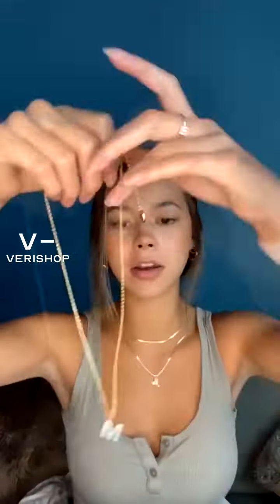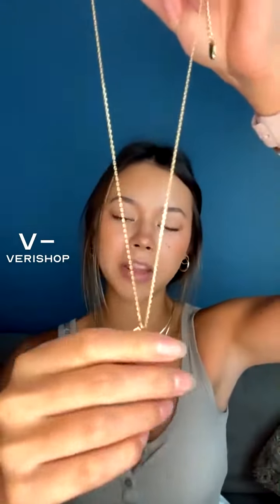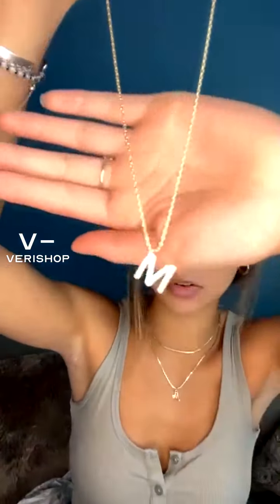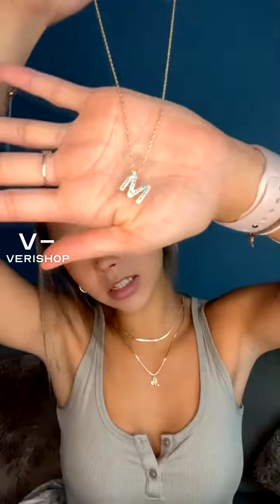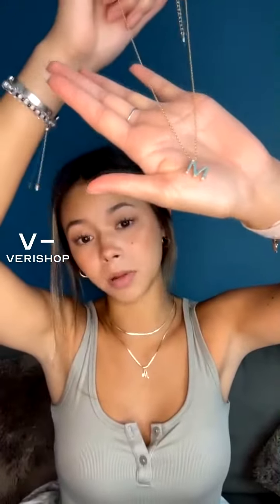And then the initial on it — of course I got an M because that's my initial, but they have every initial so you can for sure get whichever one is for you. I don't love that my light makes it hard to see, but actually it's not that bad. It's a really, really beautiful blue colored stone.